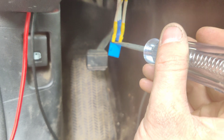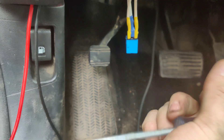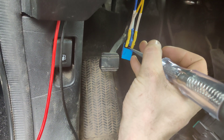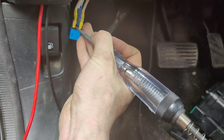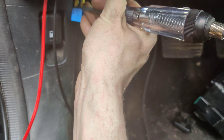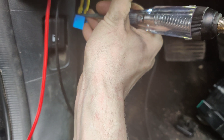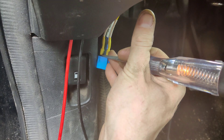Our issue is we don't have it being grounded. The key's on, so if I touch this to ground — there you go! You hear the click? It's turning the fuel pump on when I do that.